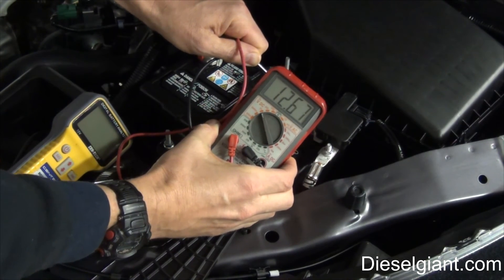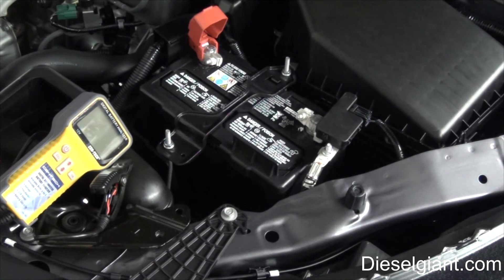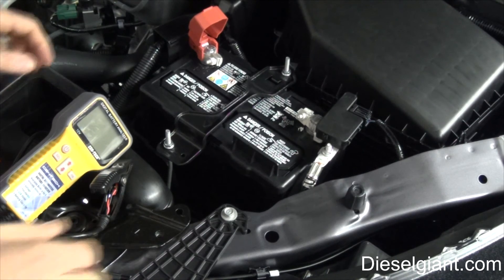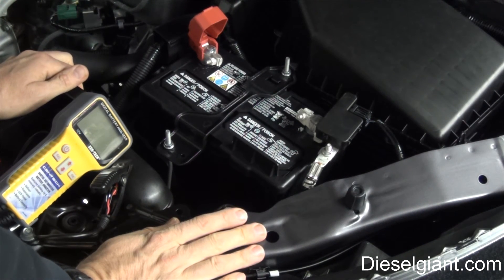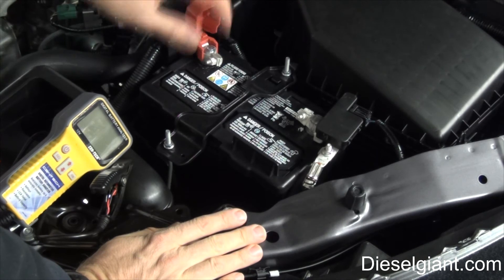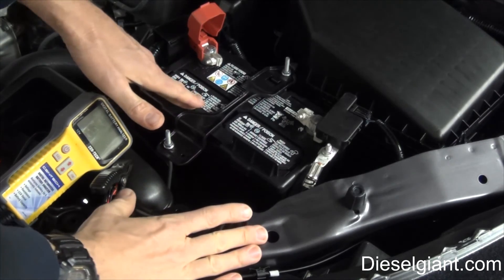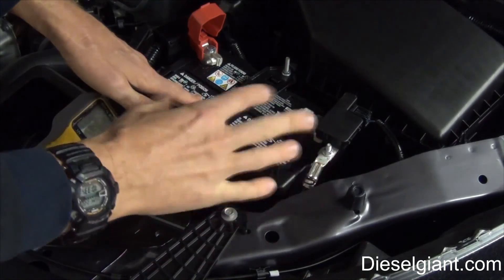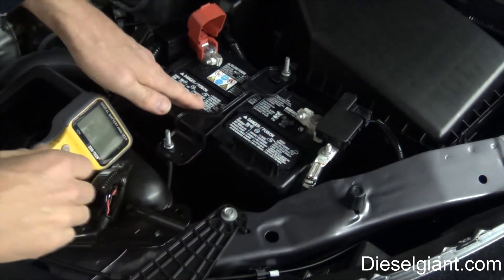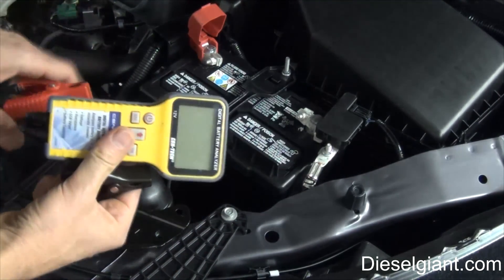The reading is showing 12.6 to about 12.68 volts — that's a healthy battery. It's about 60 degrees in here. I had this battery on the desulfator, which also gives it a slight trickle charge, so it's reading a little higher than it should — remember, 12.6 to 12.65 is the target at 80 degrees, and it's cooler than that. That's okay.